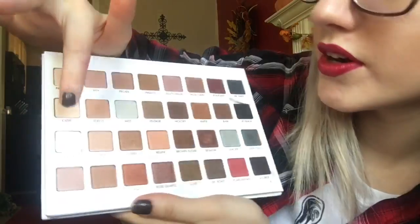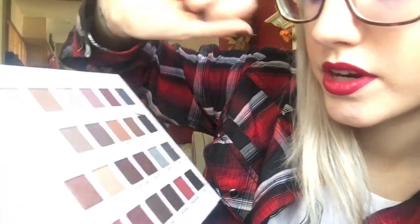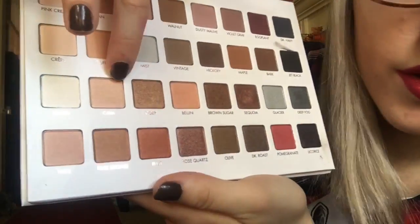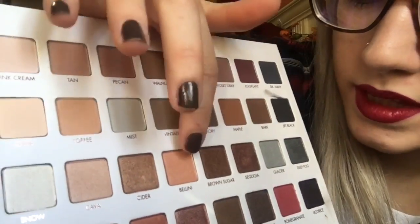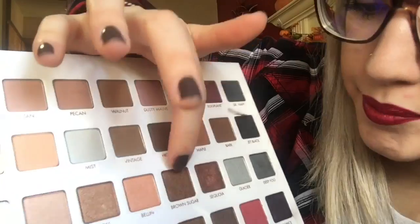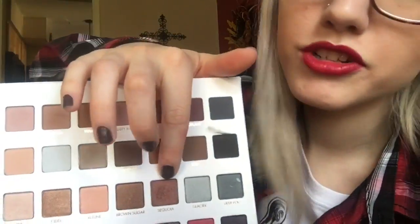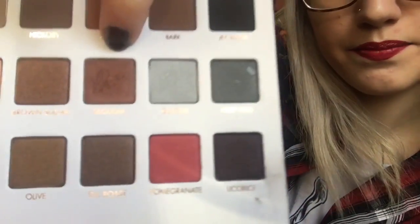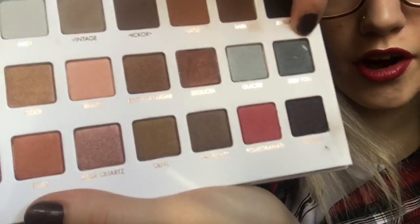And then the third row — it is all the shimmer colors. It is Snow, Cava, Cider, Bellini, Brown Sugar, and then S-E-Q-U-O-I-A — I'm not even going to try to pronounce that. Glacier, and then Deep Fog.